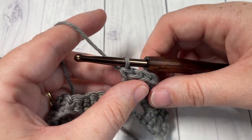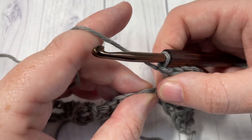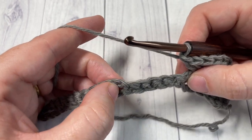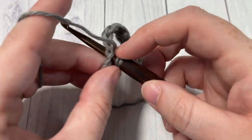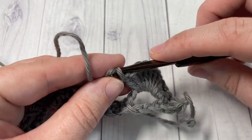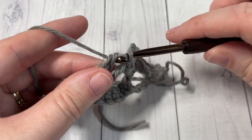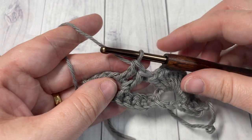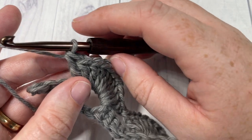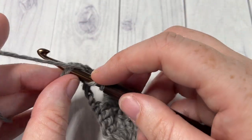Once you have ten double crochets worked into that chain three space, you're going to skip the next six single crochet stitches and repeat — work ten double crochets all into that same chain three space. Repeat that all the way across. At the end of Row 2, simply half double crochet into your final stitch.